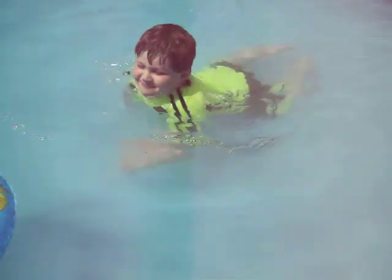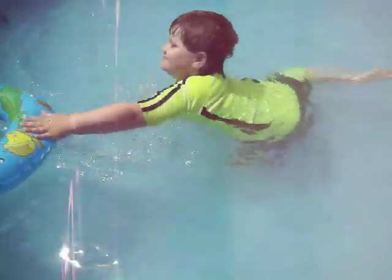Look at him go! He's swimming! Yay! Trenton knows how to swim.